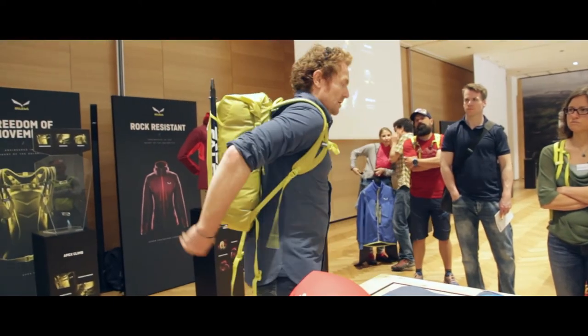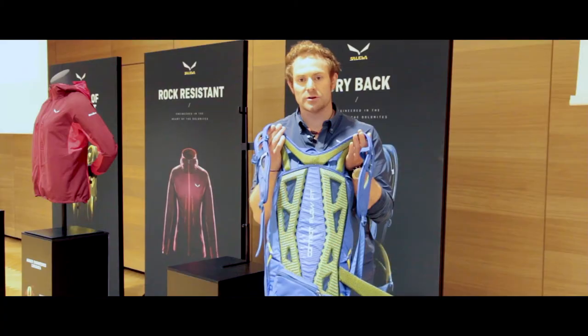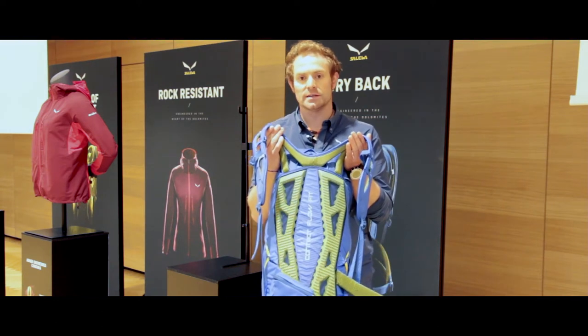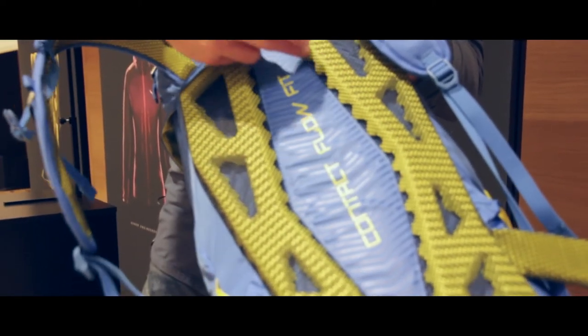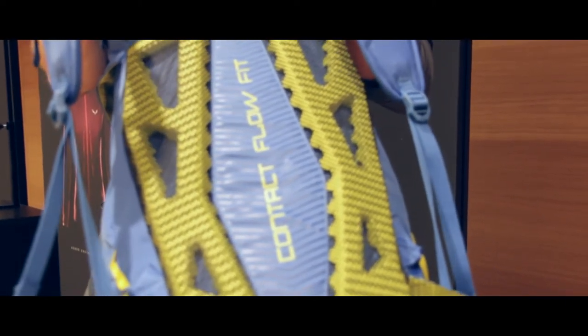The test with a thermal camera shows us that thanks to the reduction of the surface, we decrease the temperature between this backpack and existing solutions by 1.6 degrees, in order to give you a cooler backpack, to make you sweat less and keep you dry on the back. This is one really important benefit of this backpack.